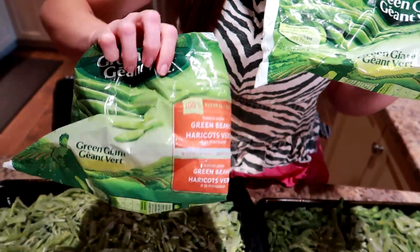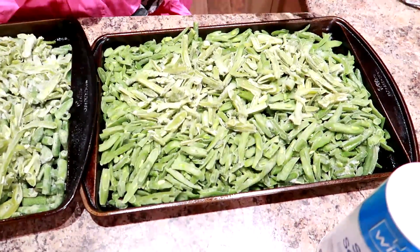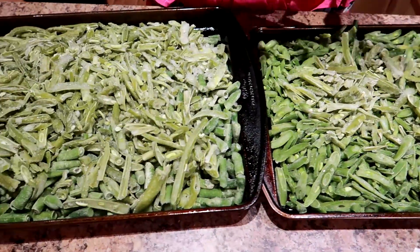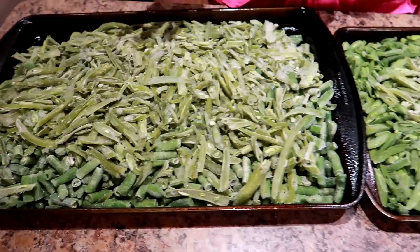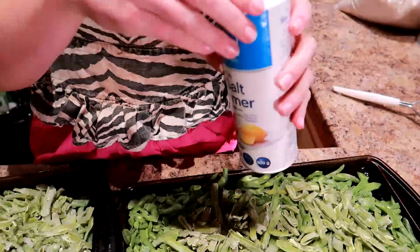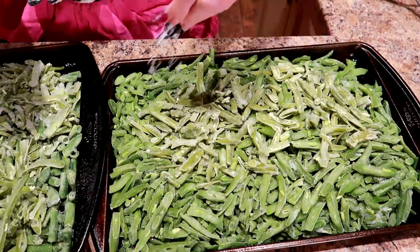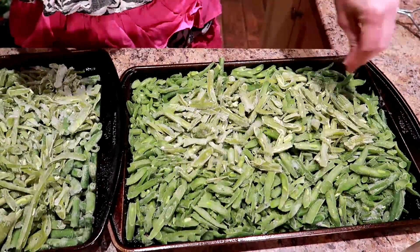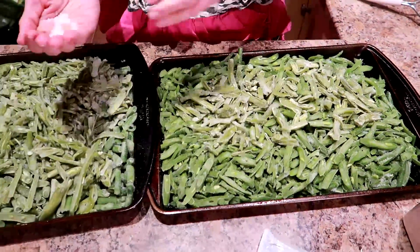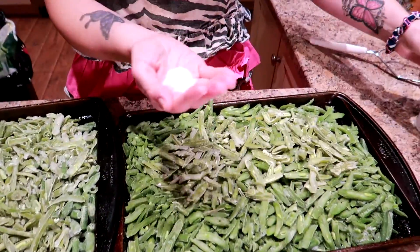We have two different types of green beans — French style and fresh cut. We have two trays. We have the oven preheating at 450. We've sprayed both cooking sheets with cooking spray and we're going to use simple seasonings. This is fine sea salt. I like to pour it in my hand — it's a lot easier — and then just sprinkle to our taste.